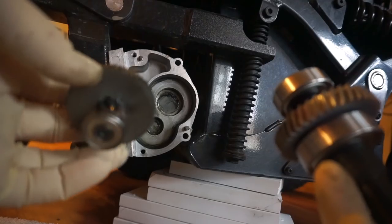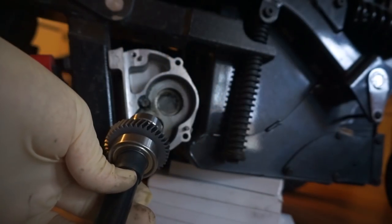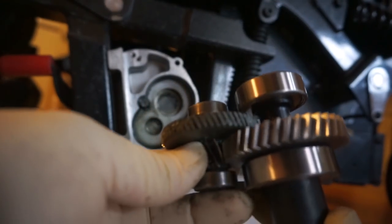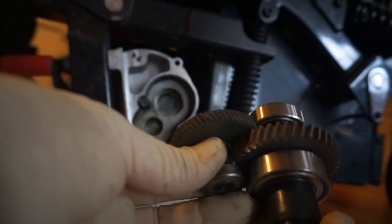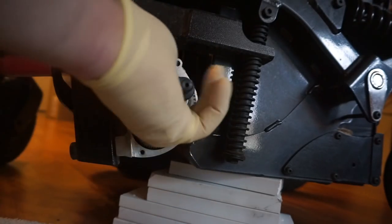Whenever you're replacing gears you want to do them all as a set — you don't want to mix and match. I think in this case we should be all right — the wear pattern's right in the center, there are no crazy burr edges, and the bearings seem okay. The way this goes together: this gear goes up here, the bearing slides into the big housing in the back, this gear interfaces with this, and then this little tiny shaft is what drives everything. You have to kind of stick them together and jam them all in at once.